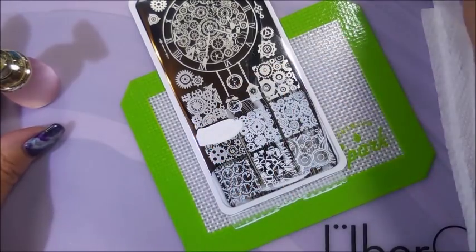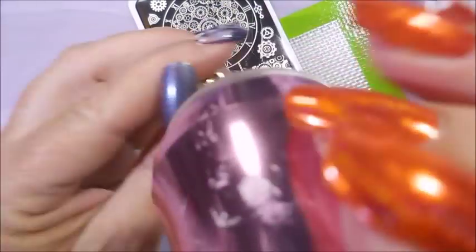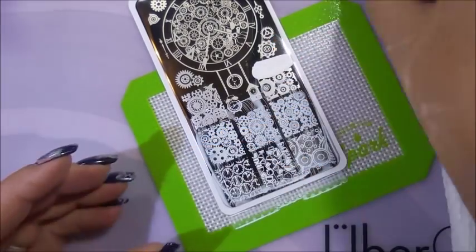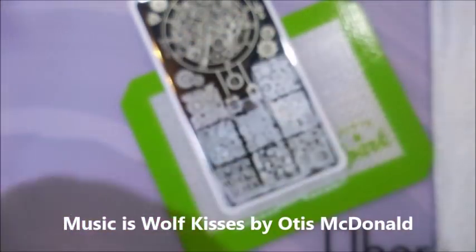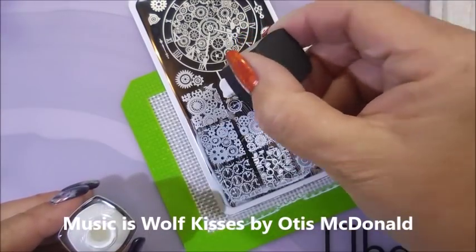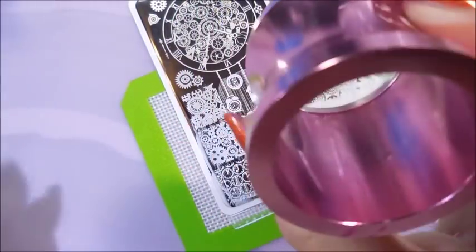Now I've moved from my nail wheel stand over to my singles that my friend sent me. These are just so cute and they're coming up just — I mean they're just picking up like a dream. Look at that over some hot pink with some glitter — yes! These little hanging clocks just look like little clock ornaments.